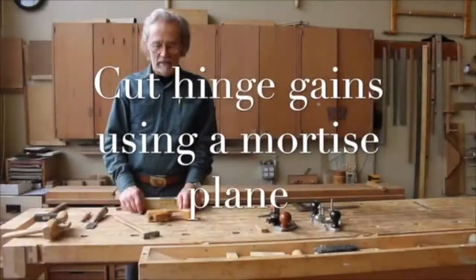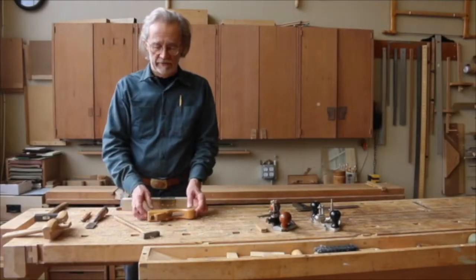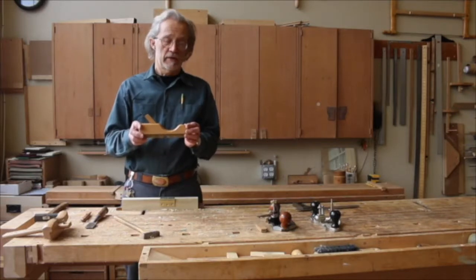Hi, I'm Scott Wint. Today I want to discuss using the mortise plane. This is a rather unusual plane — it's not that common. And despite its name, it's not really used for cutting mortises.